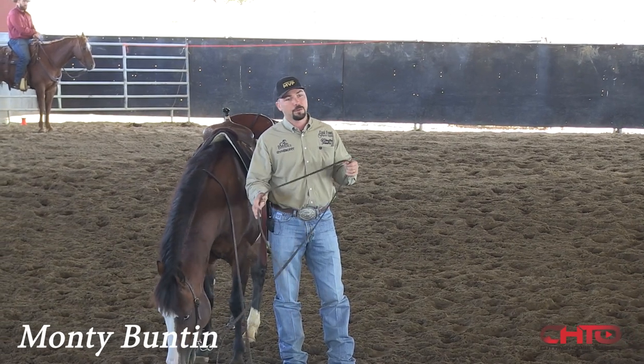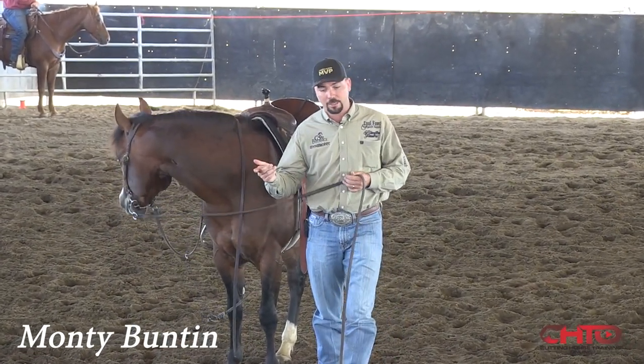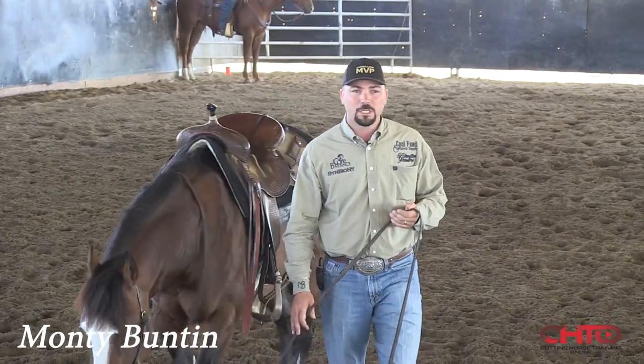Like Buster always said, you've got to have a cow horse before you have a cutting horse, and a cutting horse before a contest horse. And I think right now I'm just trying to train a cutting horse — a horse that takes over.